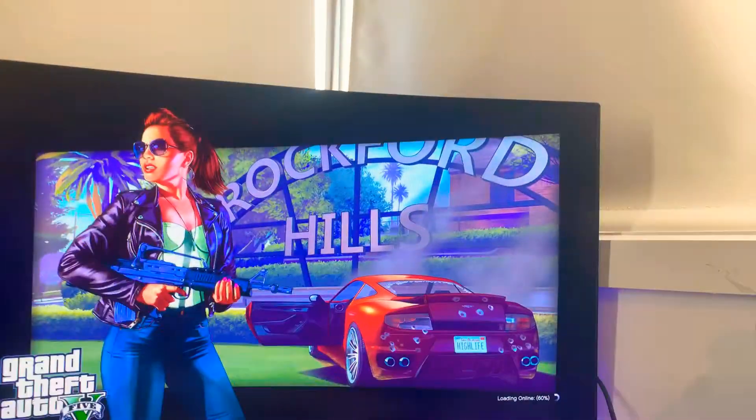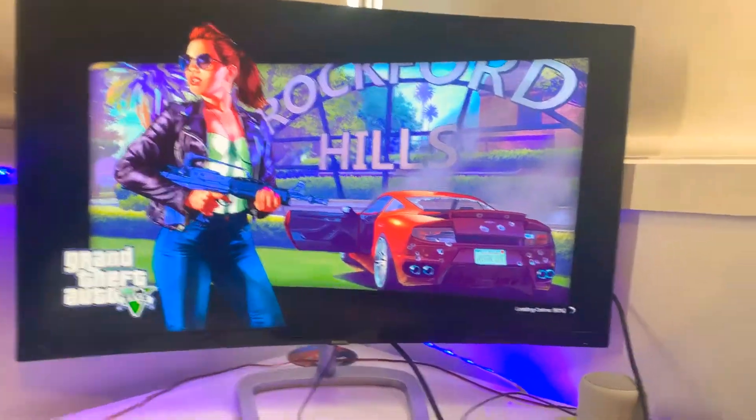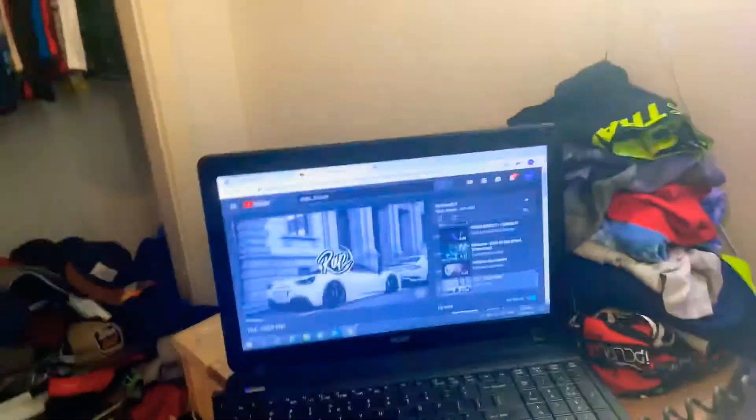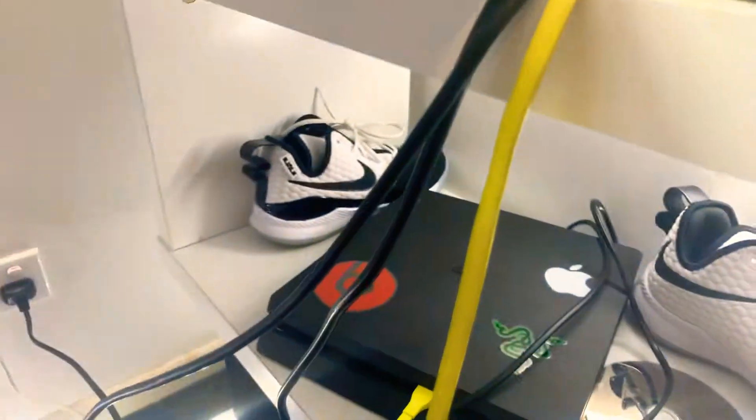I've got a computer PC screen — it's a curved one. I've got speakers. I've got a computer. I've got the PS4 Slim, and my old one's down there.